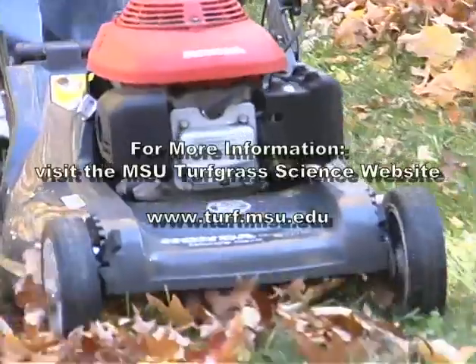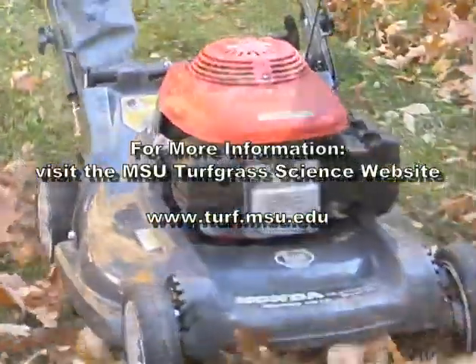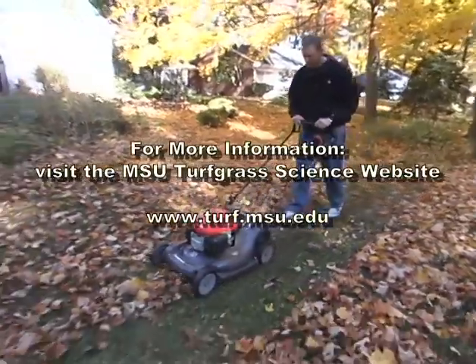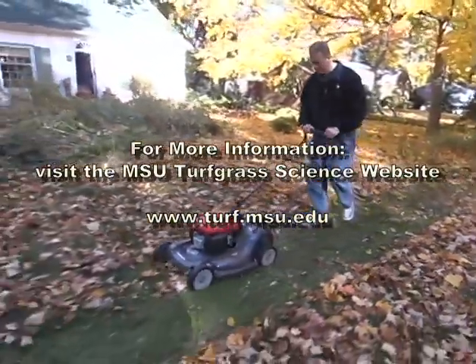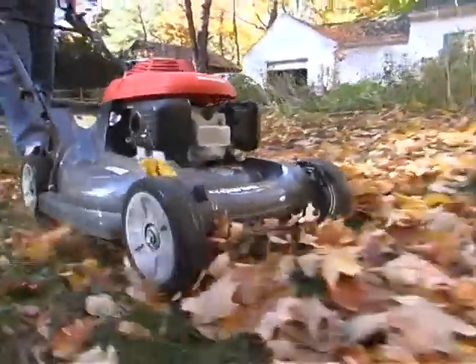So now that we've gone over the basics, let's go ahead and start mulching those leaves. We'll see you next time. Thank you.